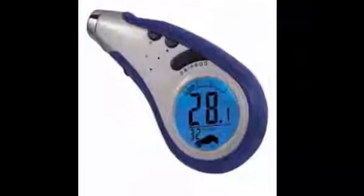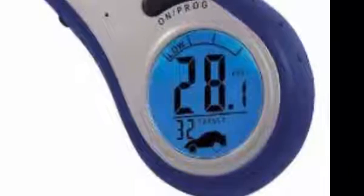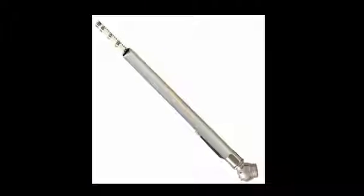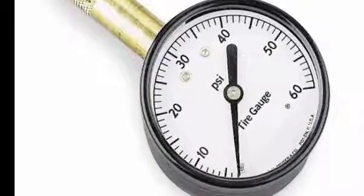There are lots of pressure gauge choices out there. We prefer to stay away from digital readouts since they are dependent on a working battery. This tried and true gauge works perfectly and fits neatly in a glove box. Any gauge with a mechanical dial will do as well.